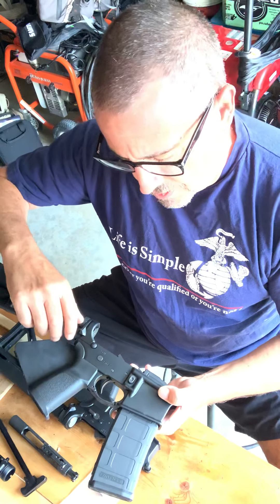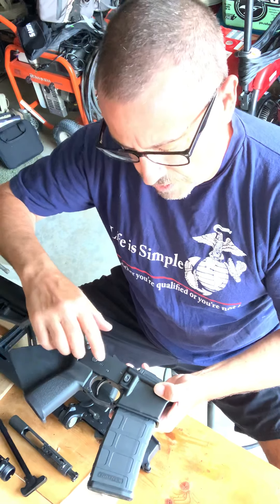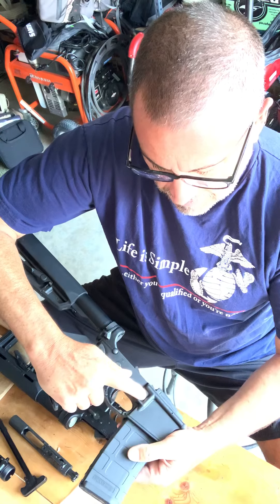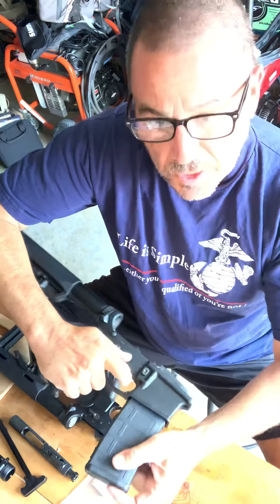So if you know anything about ARs, you already know this, so bear with me. It might be redundant, but for those of you that don't, this is the magazine release right here. You just push the button and drop the mag. Reinsert, it locks into place.